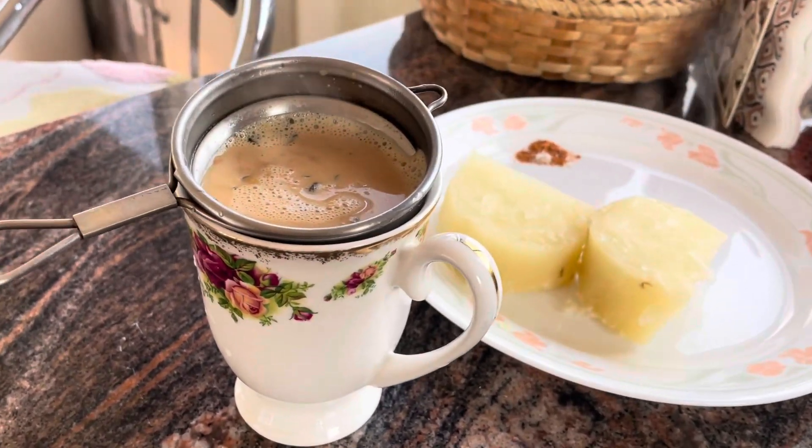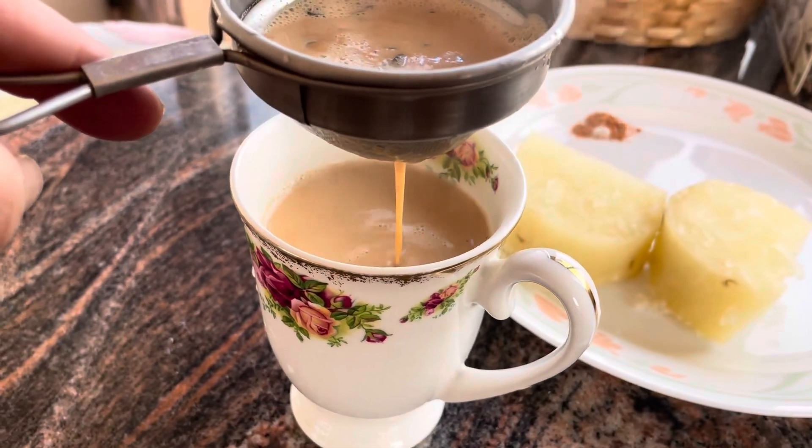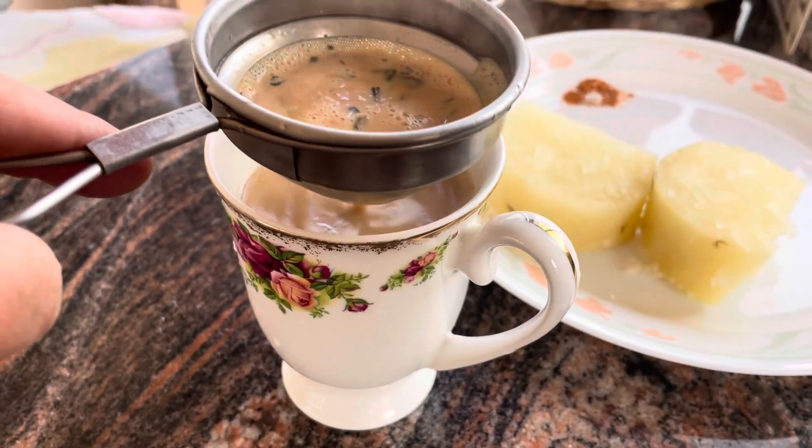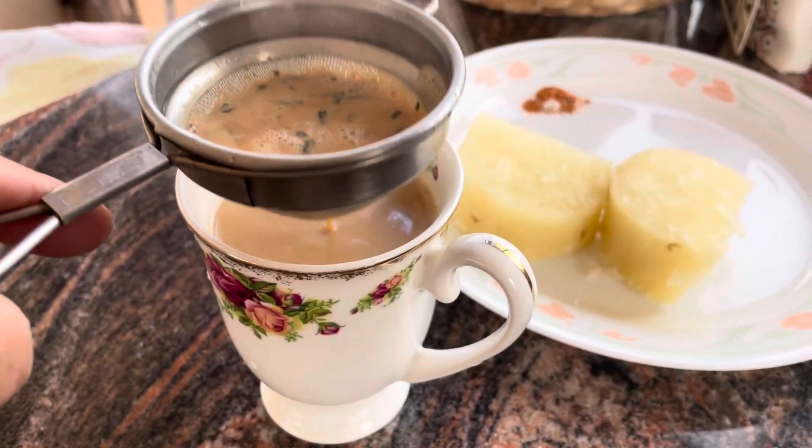I'm going to cook it. We have to eat one glass.